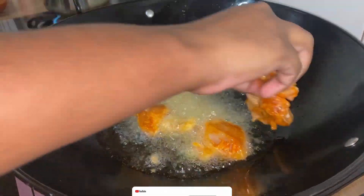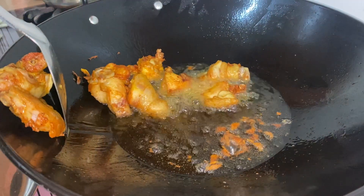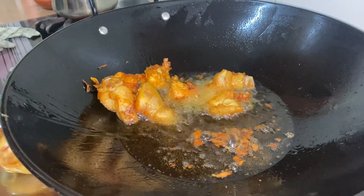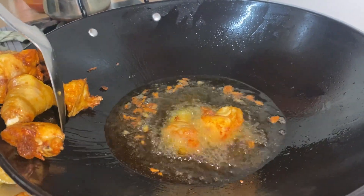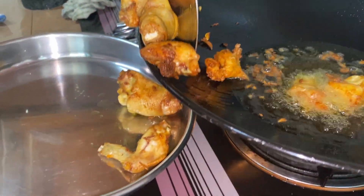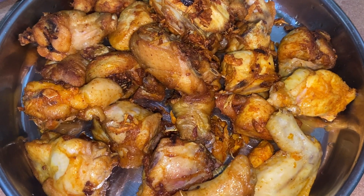Before frying our chicken, it is very important — a vital step — which is to marinate our chicken. For the marinating process, we need ginger and garlic pounded, turmeric powder, chili powder, and salt. Put it all together in the right amount and mix it all together.